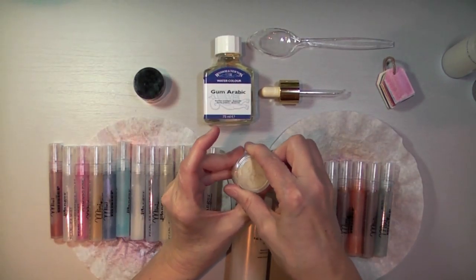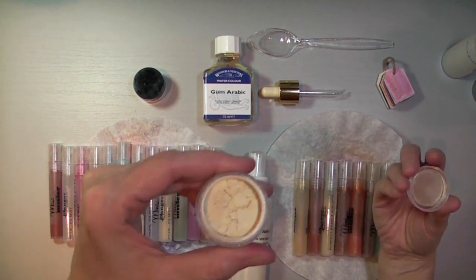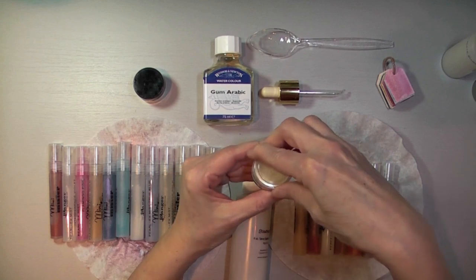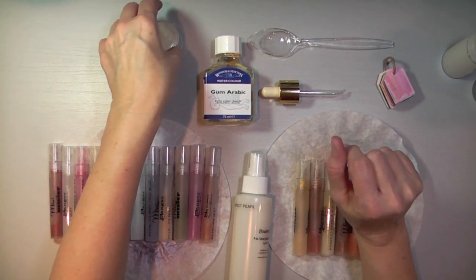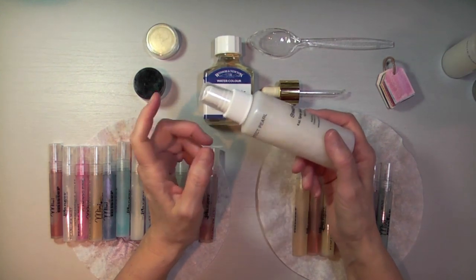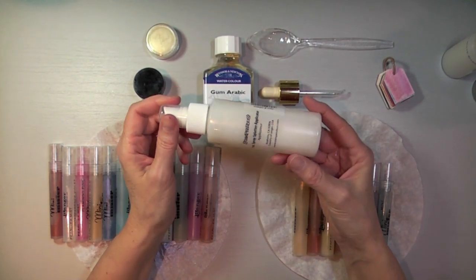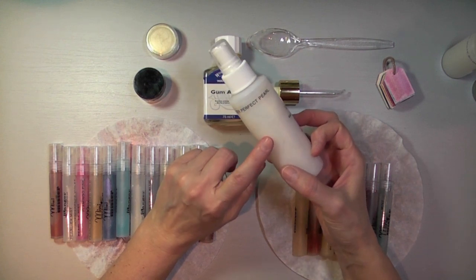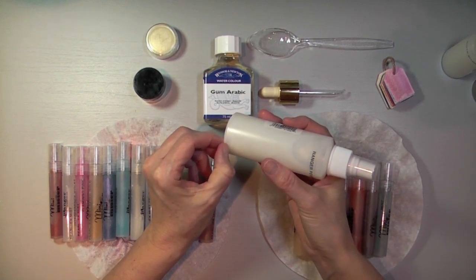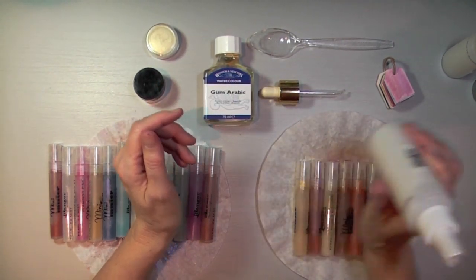Let me show you what the Perfect Pearls look like — they come in little tubs like these, they have different colors, and this is what the powder looks like. All you do is find the right consistency you want — the more powder you put, obviously the more shimmer you're going to have. The trick is not to clog up your nozzle, so if you put too much powder eventually your nozzle will clog up. I can't remember exactly how much I put in this big container, but I'm pretty sure I put about an eighth of an inch at the bottom and then filled it up with water.